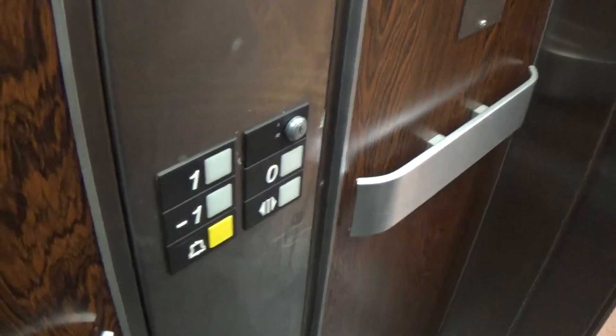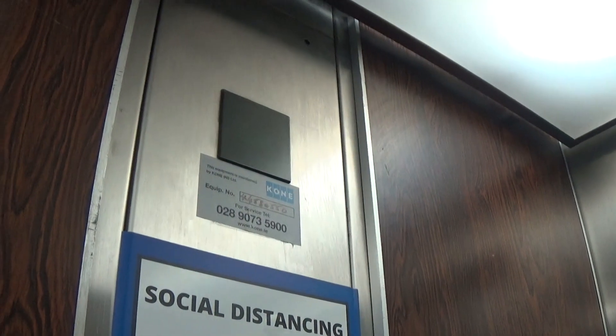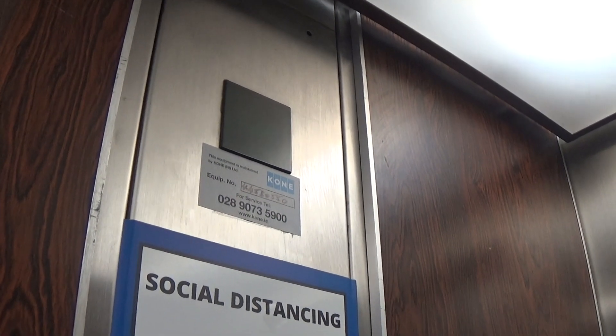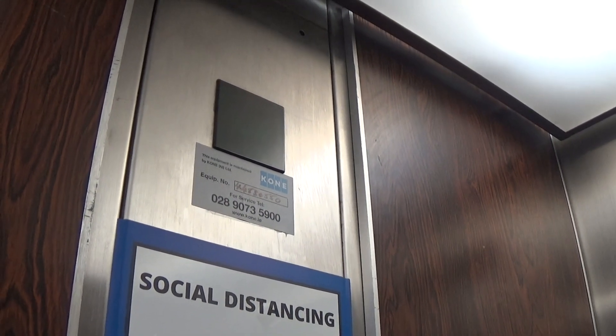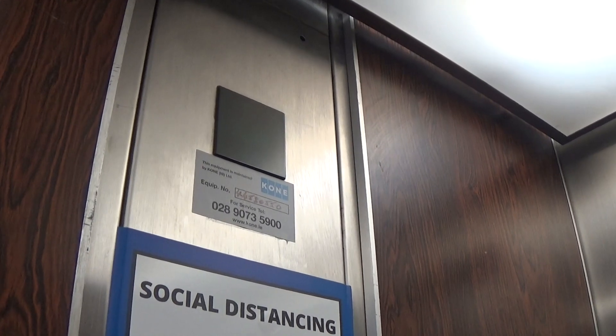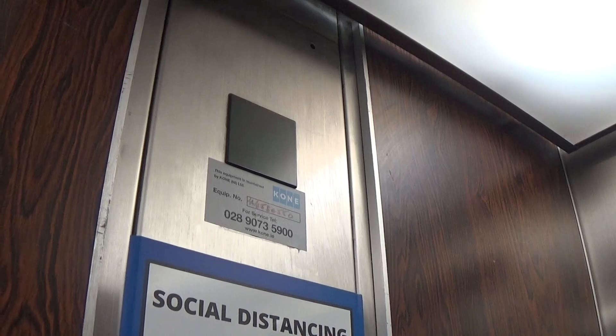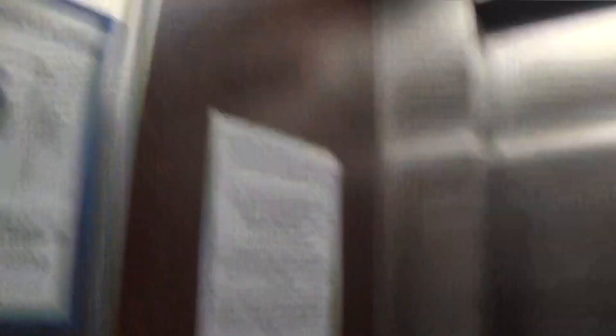Here we are at minus one, let's go up to one — a bit smoother, isn't it?